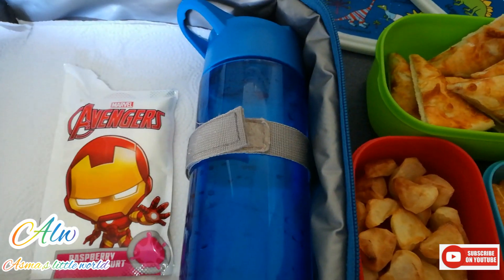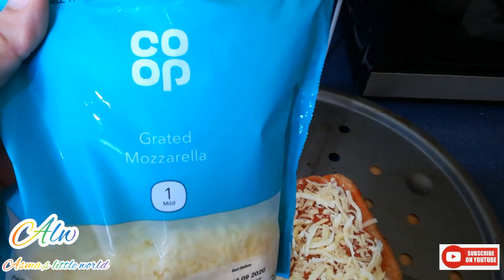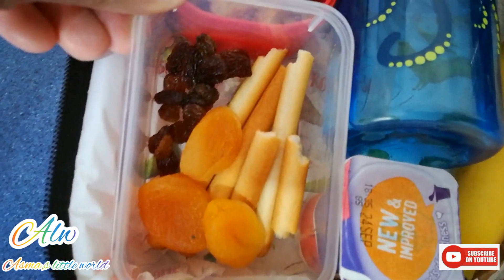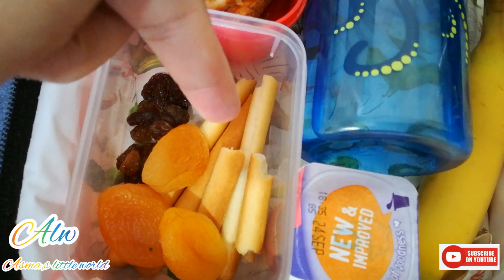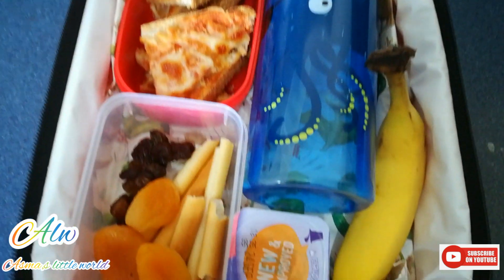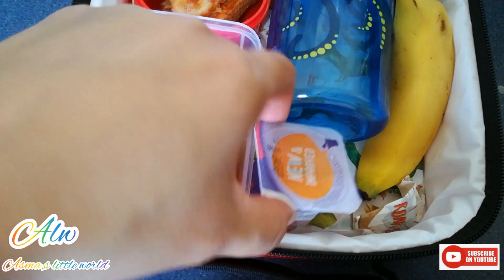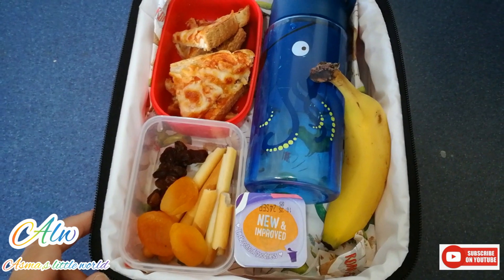That is the sixth lunch box. You can make bread pizza or add some toppings your kid loves. I have dried apricots, some raisins, and breadsticks. Yogurt is of course a good thing to include. I have cut fruit into small pieces and added a banana — a smaller size banana — because a full-size banana goes very dark in the lunch box, so it's better to get a small banana which is special for the lunch box.